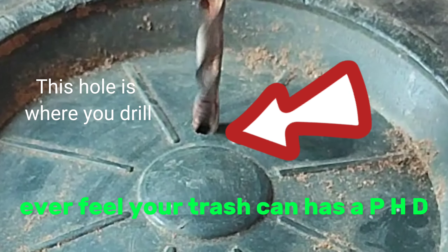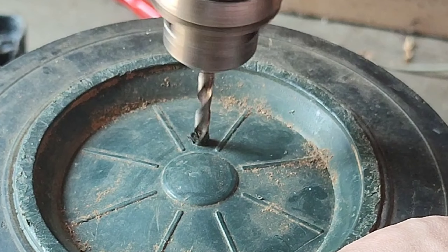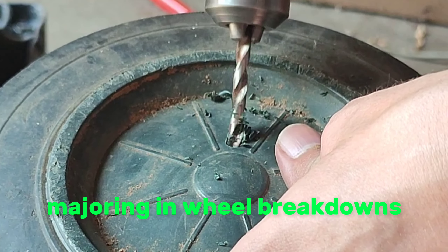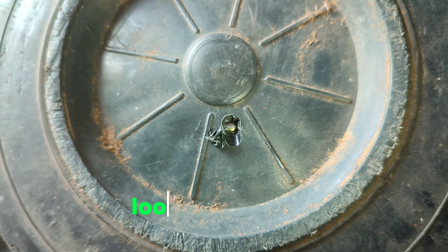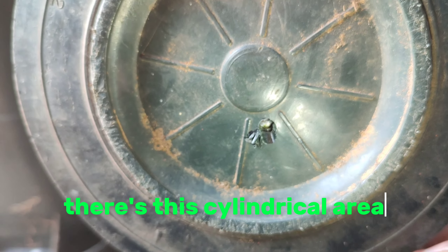Ever feel your trash can has a PhD in disappointment, majoring in wheel breakdowns? Some wheels have an indication where to drill. If you don't know, look at the back — there's a cylindrical area that looks like it has a spring in it.